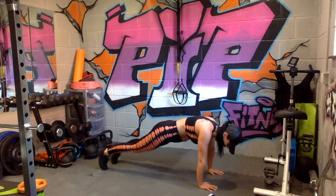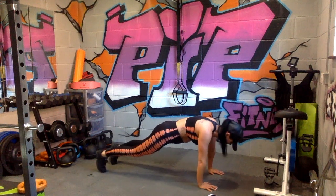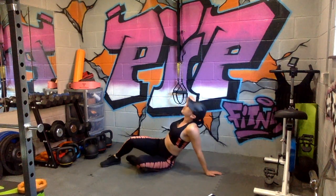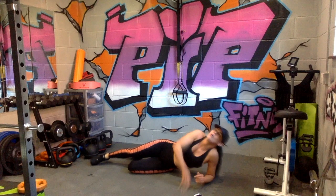Nice deep breaths, keep that body weight forward — your bum should be in the air. And relax. Don't get up — side planks. Holy moly!